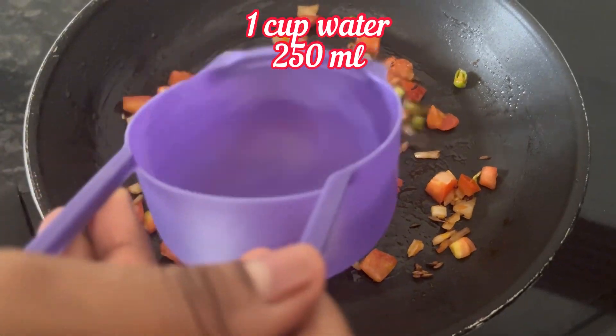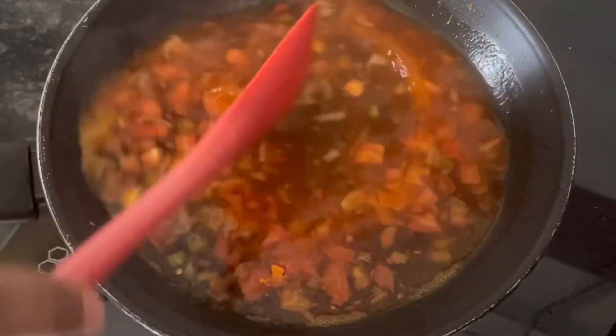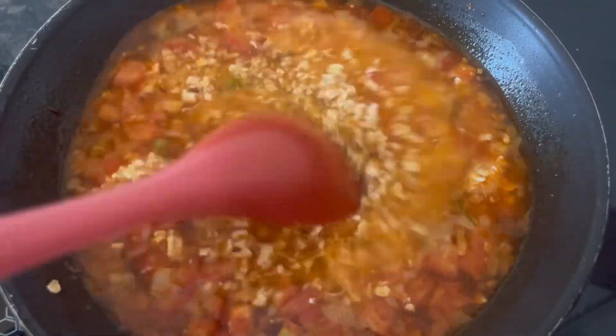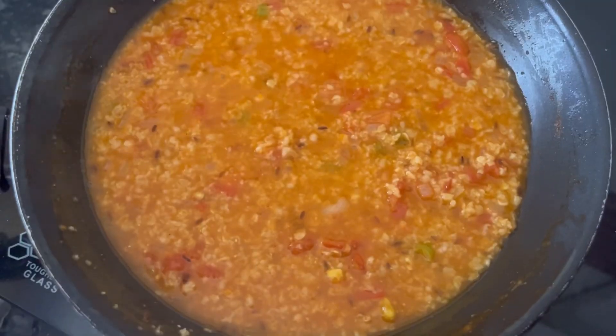Now add 1 cup of water, then add the tangy tomato flavor masala and mix it well. When the water starts to boil, add 40 grams of oats. Cook it for just 2 and a half to 3 minutes on medium heat.